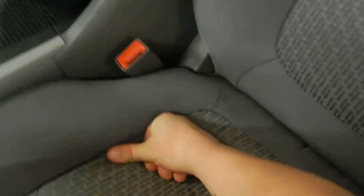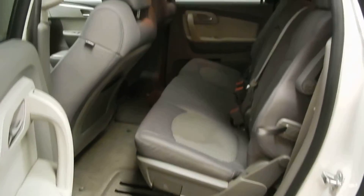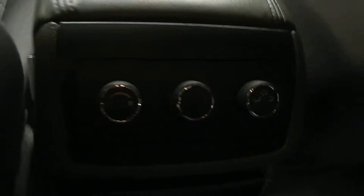Let's take a look in the back seat. Here in the back seat, we've got a lot of room in this Traverse, again with the premium cloth in back. You actually do have climate control abilities back here for the rear seats, as well as another 12-volt charger right there.